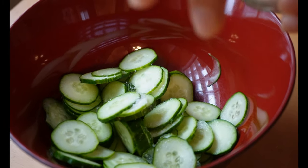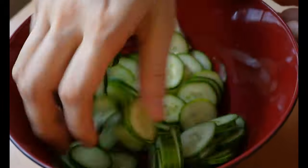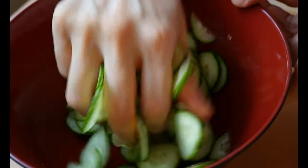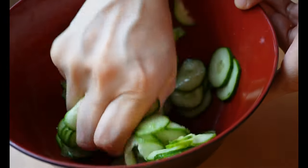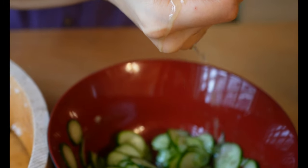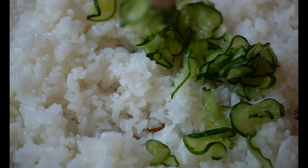Give the cucumber a good massage until it starts to sweat, then leave it for five minutes and squeeze out the excess liquid to keep the crunchy texture. If I'm not making it for kids, I would add minced ginger or fresh herbs like shiso leaves to make it more refreshing, so feel free to be creative. Add the cucumber into the sushi rice together with toasted sesame seeds and mix them together.